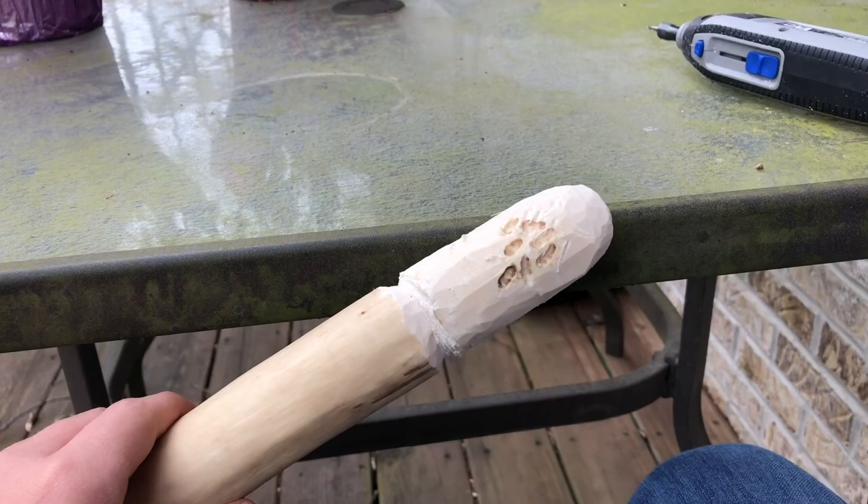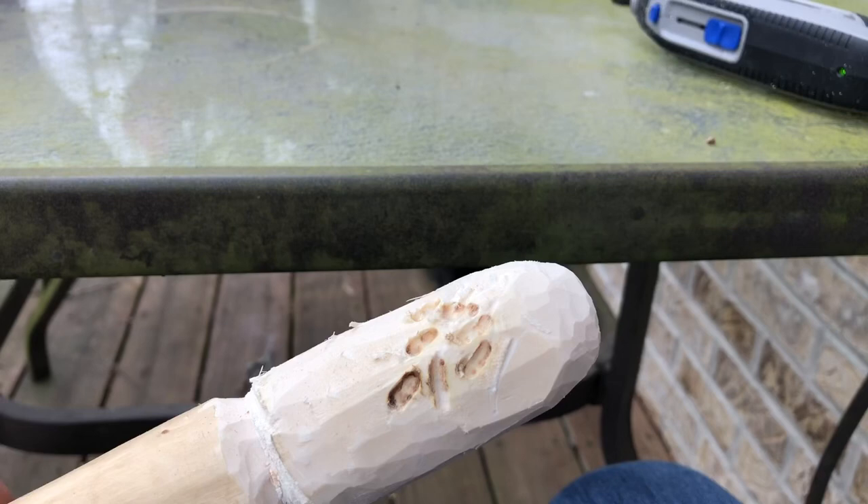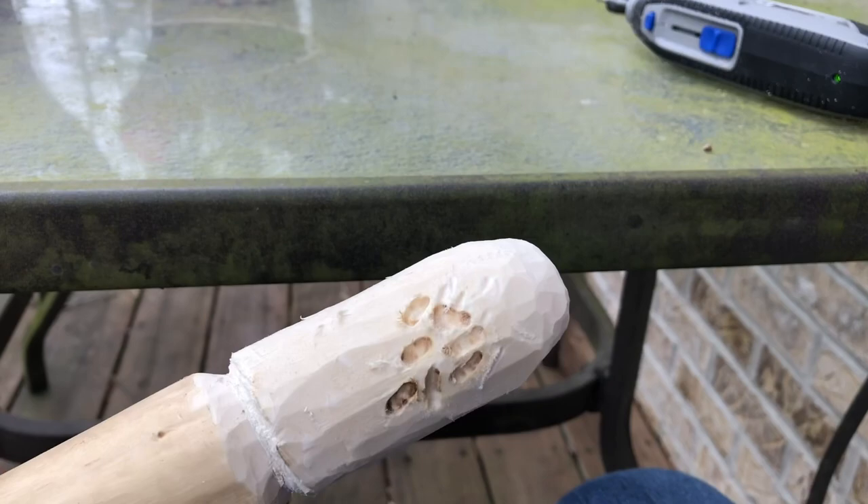I've got a dremel so that way I can kind of make those little holes in it, so it'll look more detailed, more like a mushroom. I'll show you guys some of me using the dremel carving out a little bit of those holes.